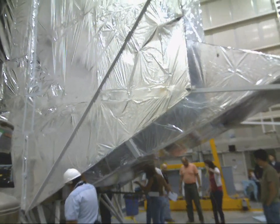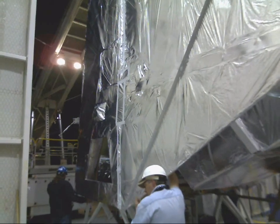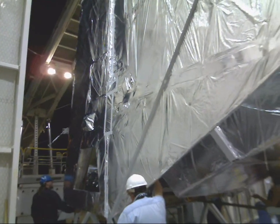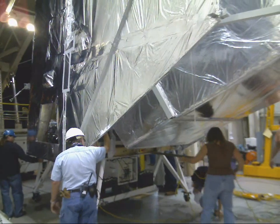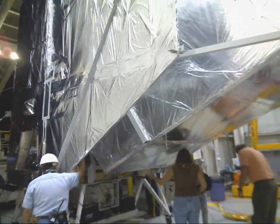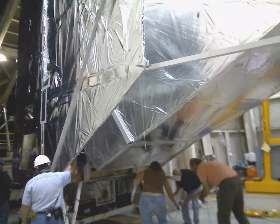They're going to pull us out very, very slowly. All these guys are walking along stabilizing the experiment.